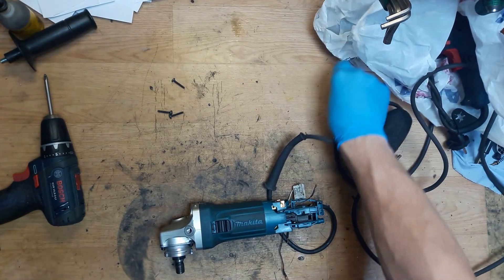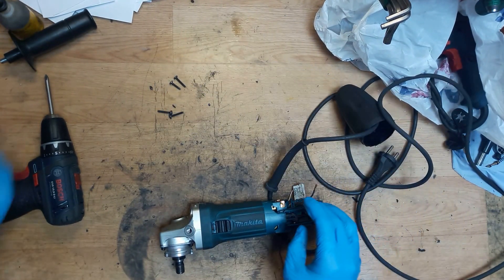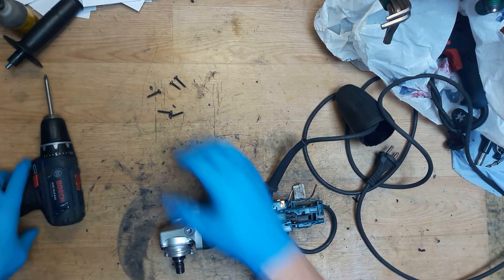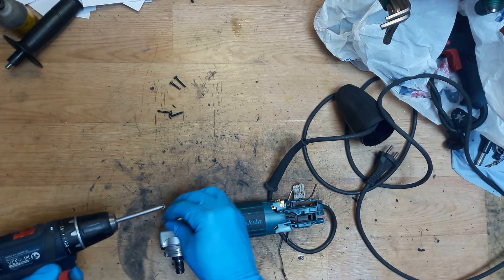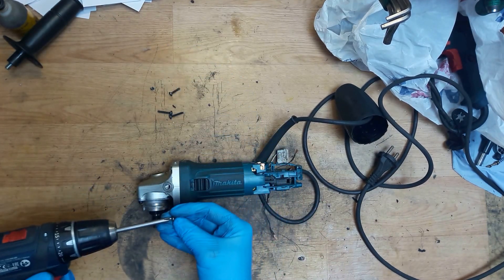Losing one screw - maybe lost somewhere... okay, it's here. Just screwing them in.